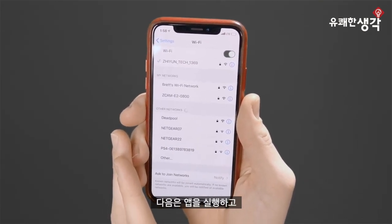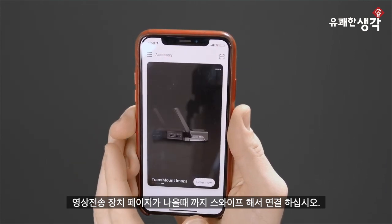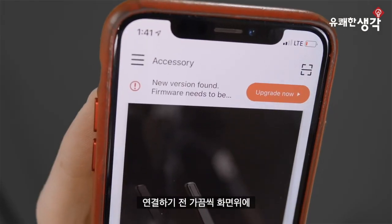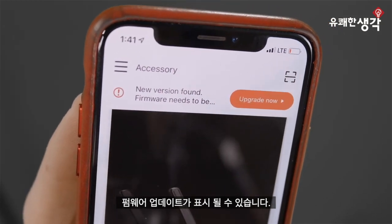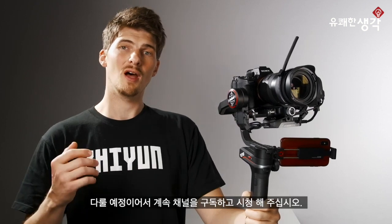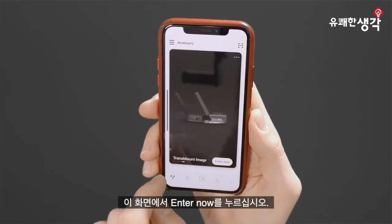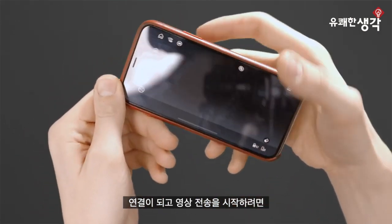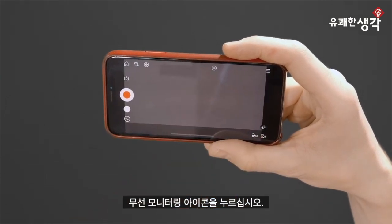Next, we'll connect the module to the app. Open the app and swipe over until we see the Transmount image transmission page. You may occasionally see firmware updates for your gimbal and the module on these screens — it's a good idea to keep the firmware on all of your devices updated before using them. Subscribe to the channel because in a future video, we'll dive in depth with updating the image transmission firmware, the firmware for Weeble S, and more. Now from this screen, just tap Enter Now. Once inside, we're met with a familiar interface. To start image transmission, just tap the icon and voila — wireless monitoring at your fingertips.